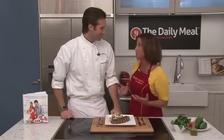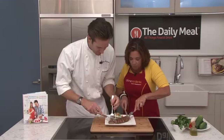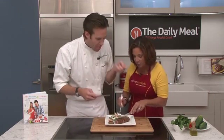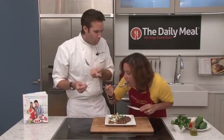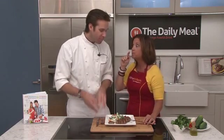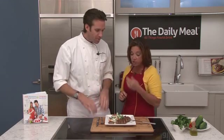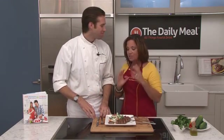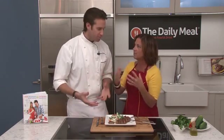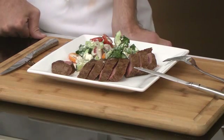Oh my gosh, James, this looks so delicious, let's try it. It's cooked perfectly, and if you want to cook it more you can. Oh my goodness — that's good feta. Mild, balances everything out. The lamb is so delicious. It's lean and healthy but it's so decadent — it's almost like an oxymoron. It's so simple, but it's one of these special weeknight things that you can do.